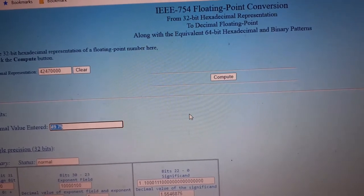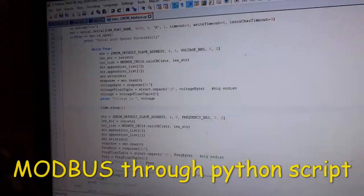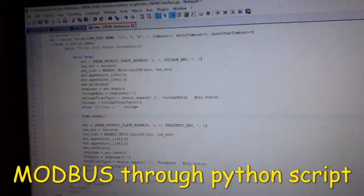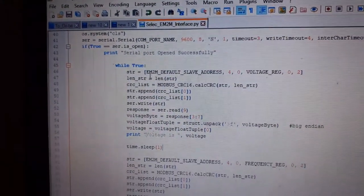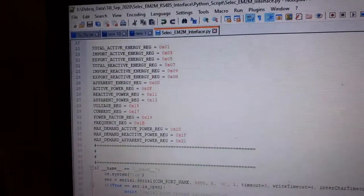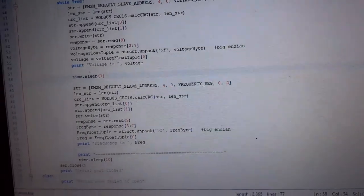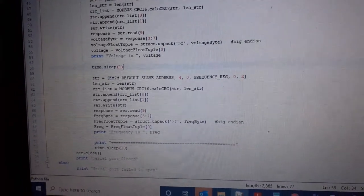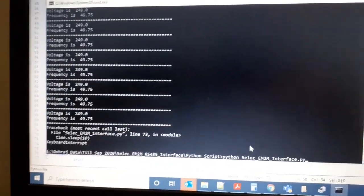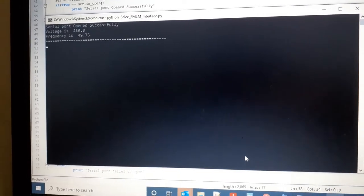I've created a small Python script that communicates over the serial port. It sends the register address and number of bytes to read — the same as what we sent in the terminal program but through a script, making hex-to-floating-point conversion much easier. Running it shows voltage and frequency being read. I'm currently only reading those two values to confirm everything works.